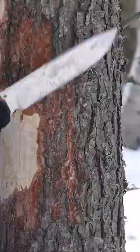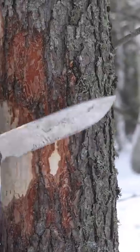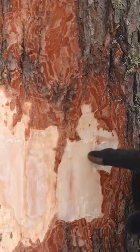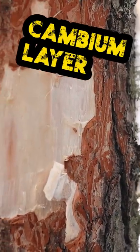You want to shave off this outer layer of bark — you don't want to cut too far in, or else you'll cut off all that good tree jerky. See this? This is what we want. This is the edible stuff right here — this is the layer of the tree that is transporting all the nutrients from the roots up to the shoots.